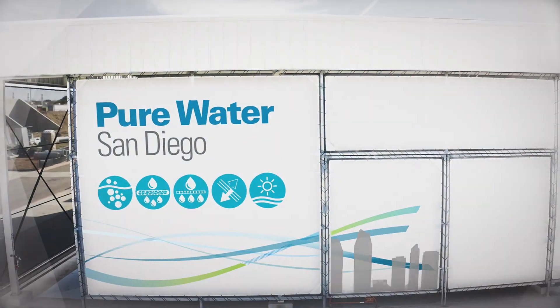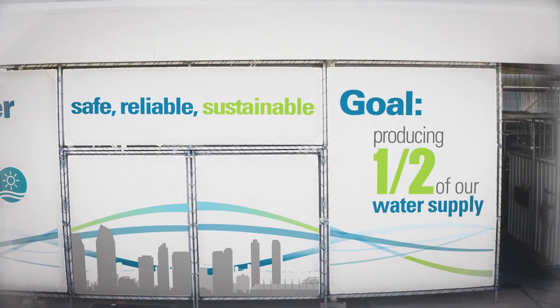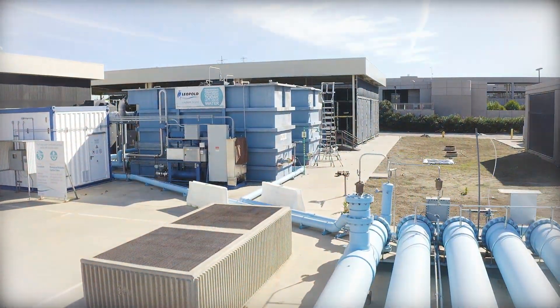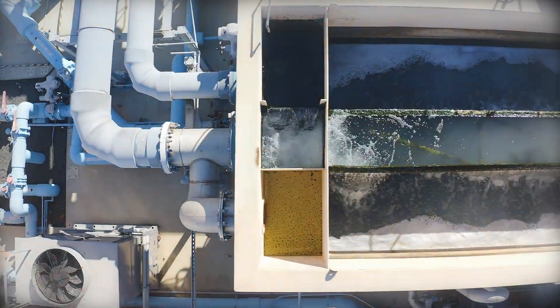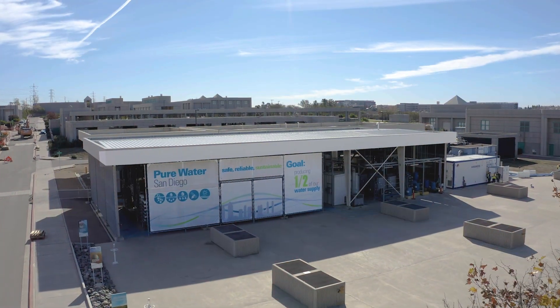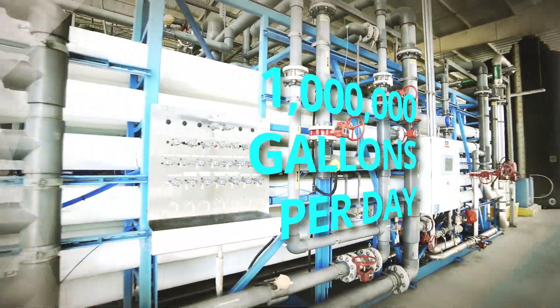Welcome to the City of San Diego's Pure Water Demonstration Facility. This facility is a key element of the San Diego Pure Water Program, which will provide half of the city's water supply by 2035. The Pure Water Demonstration Facility uses advanced technology to treat recycled water to meet drinking water standards. Since 2011, this facility has produced over a million gallons per day of purified water used for monitoring and testing.